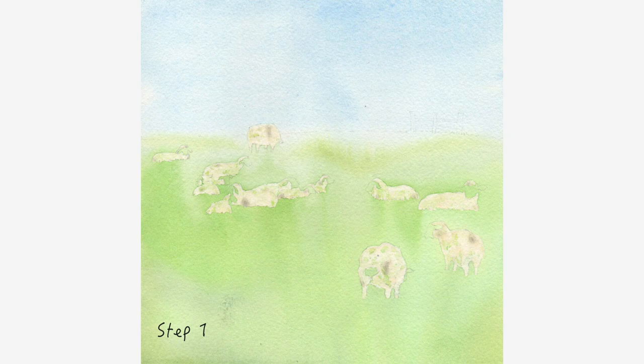Step 1. Draw sheep on watercolor paper. Apply masking fluid on the body of the sheep and let it dry. Apply a layer of water and then a layer of color wet on wet, and let it dry.